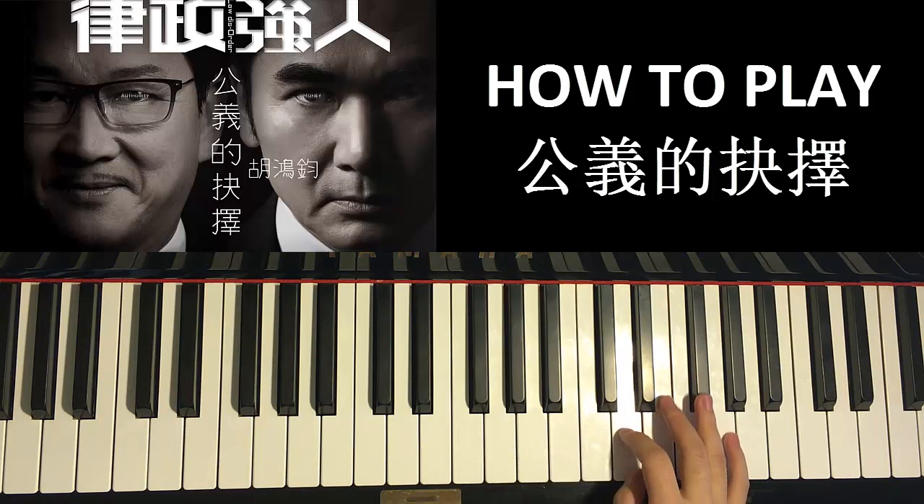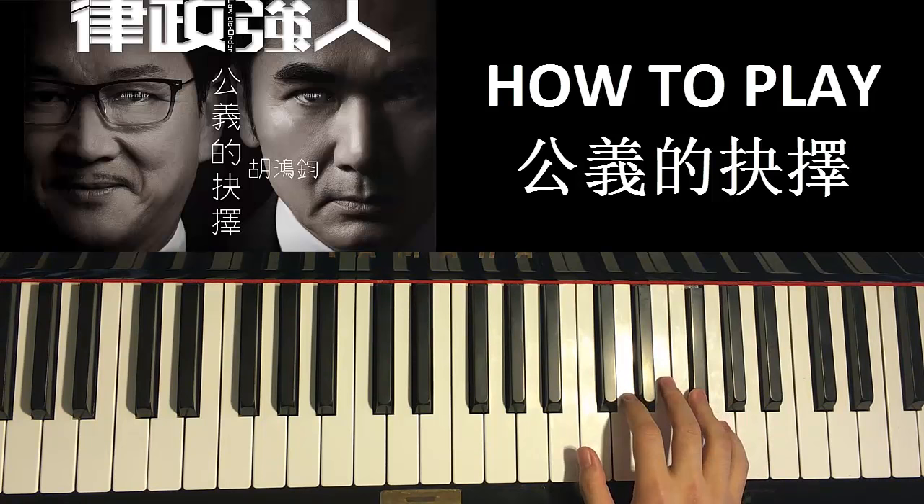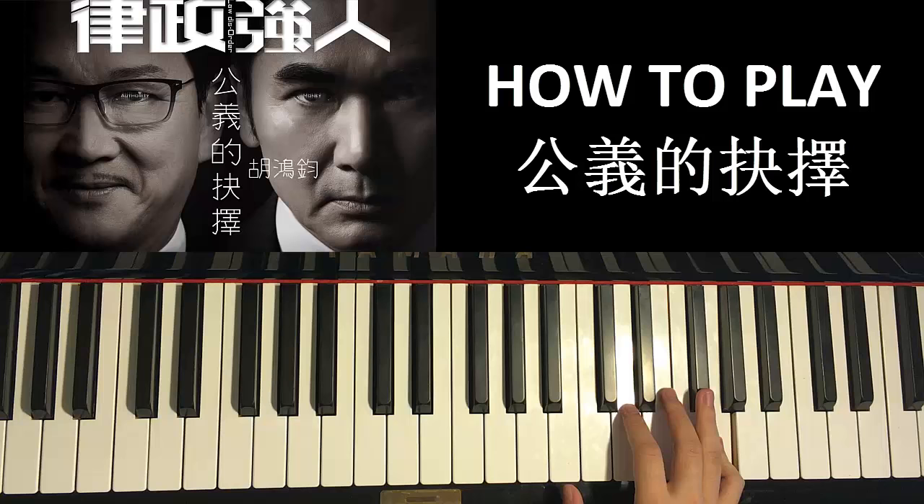So the right hand starts off on the D up here. Middle C, we go up an octave C, and we start off on D. So right hand goes D, E, F sharp, and then two fast F sharps, and then one E, and then two fast F sharps, and then G. Okay, let's call this the first part.